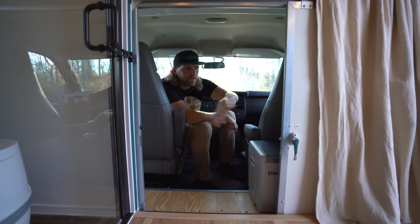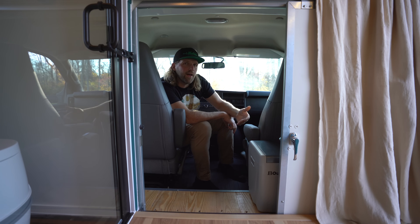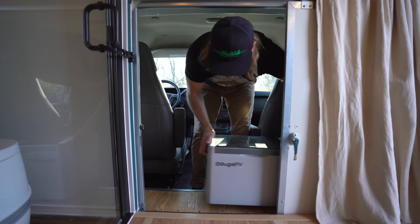Through the cab door, we have a lot of space behind both seats, so we decided to take advantage of that and add a 12-volt freezer that stores right behind the passenger seat.